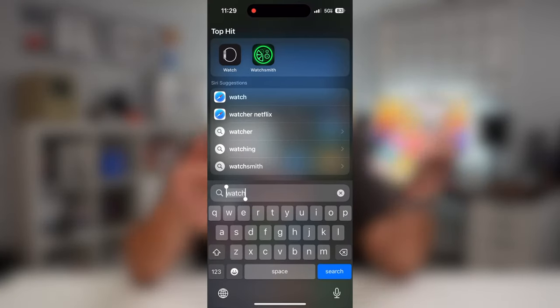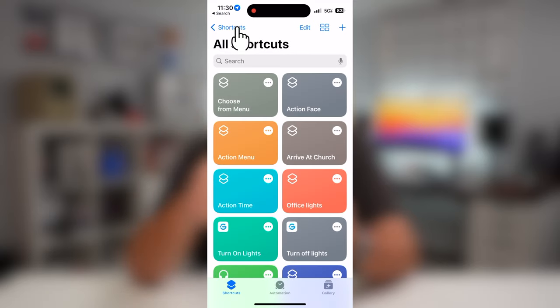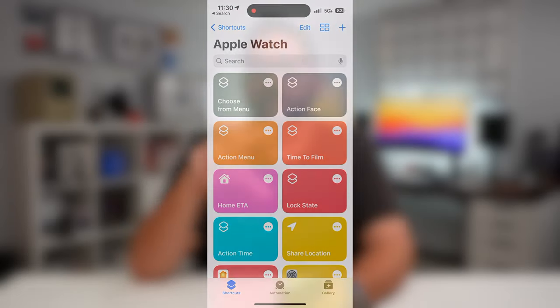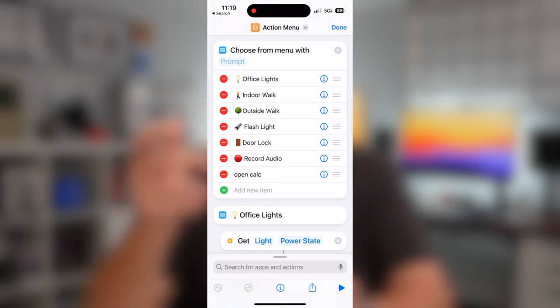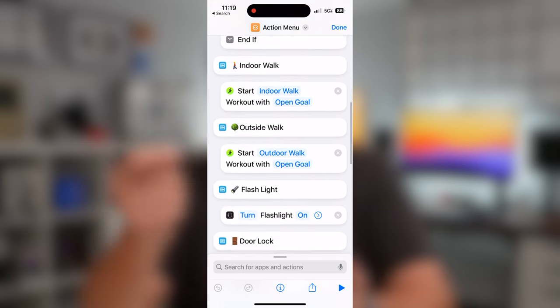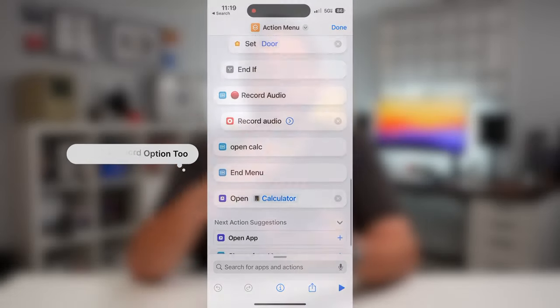I'm going to show you what the shortcut looks like on the screen. First, go into the Shortcuts app on your iPhone. Tap on the shortcut options at the top and then go into Apple Watch — this makes sure it's going to be an option on your Apple Watch to actually trigger. Then tap the plus button. I've already created mine with a menu of different actions: office lights, indoor walk, outside walk, flashlight, and door lock.